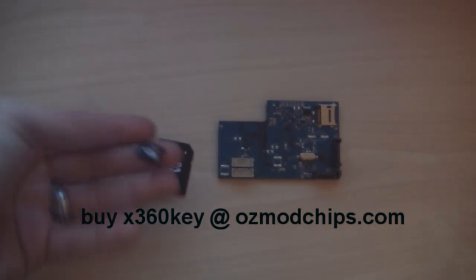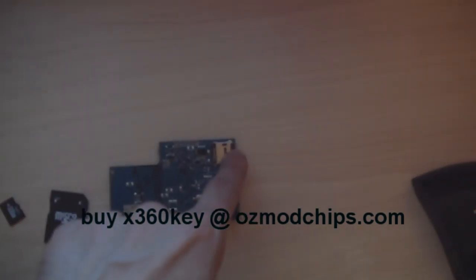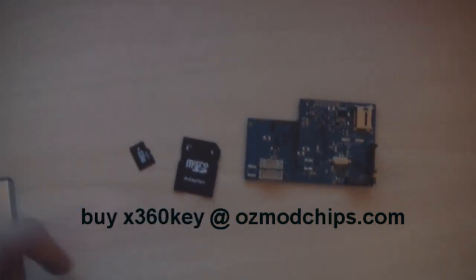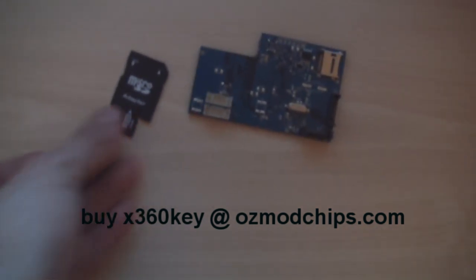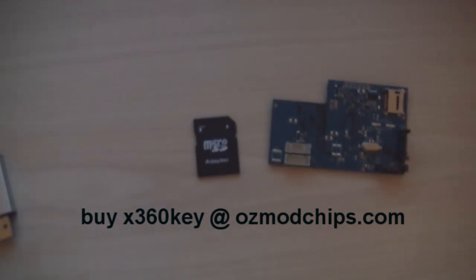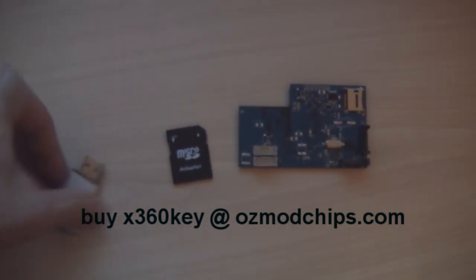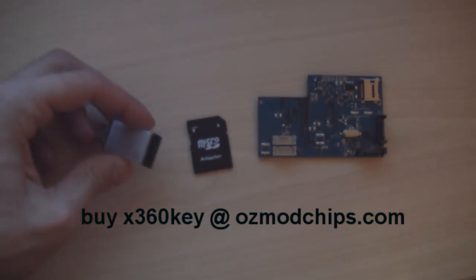This little microSD card stores the firmware and goes inside the Xkey. Before we do that, we need to put some files on it. If you have an SD card reader on your computer, just stick it in there. If not, you can use an old camera or a USB microSD card reader.